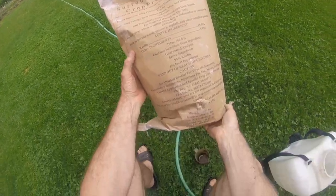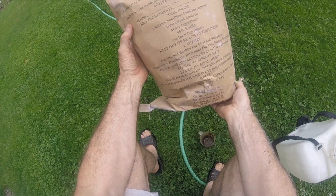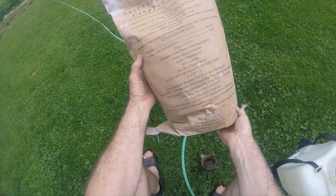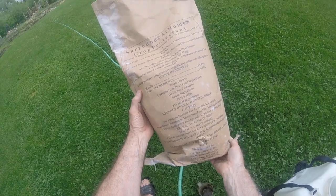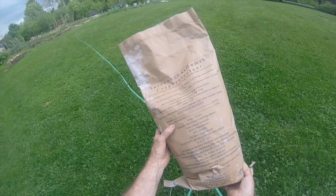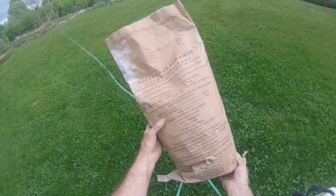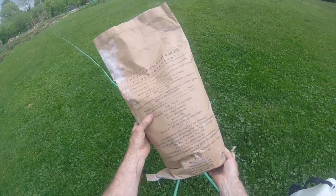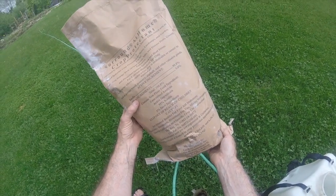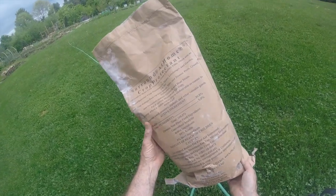It's called Surround Home and it's designed for putting a coating on fruit trees. It's a 100% natural clay-based product — 90% kaolin, which is clay — and this is used to coat the fruit trees. What it does is create a barrier so the insects are less likely to attack the fruit trees.